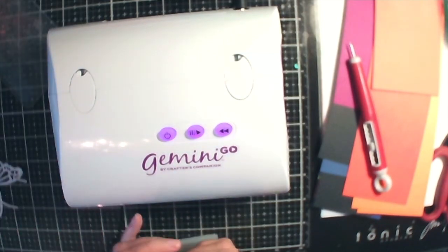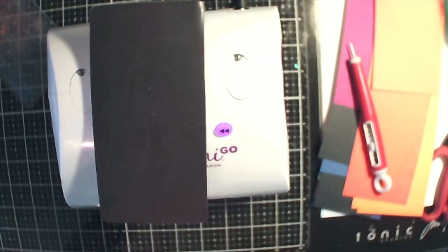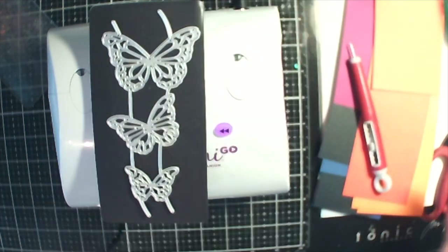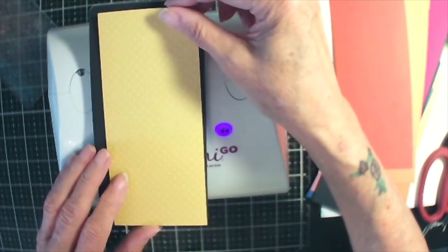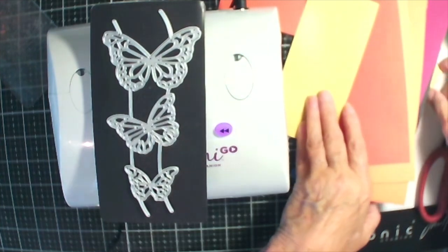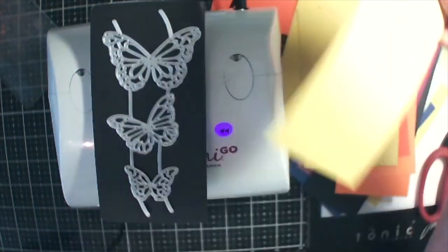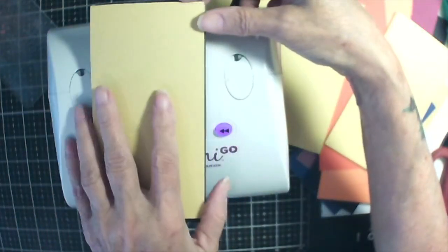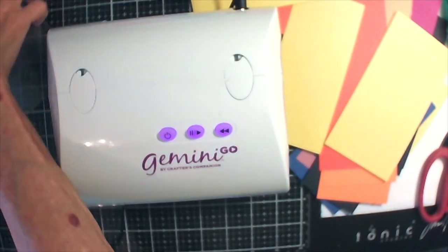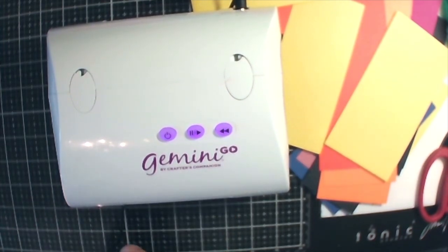Let's try these butterflies. Let's see if this is long enough and wide enough. I know that I cut them wide enough — that must have been an end piece. Okay, we'll have some pretty yellow butterflies. My plate is really getting warped.